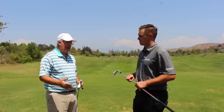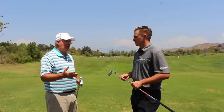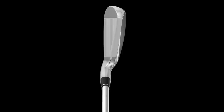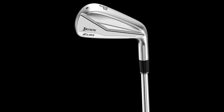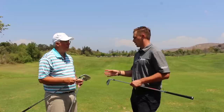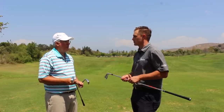For that mid to higher handicap player who needs the distance, forgiveness, and launch, you can play a 4-5-6 in the utility and go to the 585s from seven through pitching wedge — to get that kind of performance in clubs that look and feel that good is pretty rare. One of the things we did was make the look at address a little more iron-like, so especially in the higher lofted irons that blend with combo sets, you're not going to look down and think it looks bulky. It maintains the whole Srixon family's look at address.